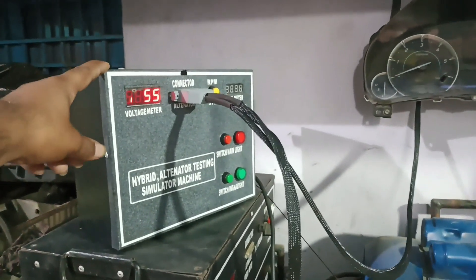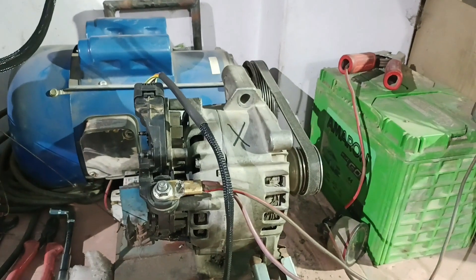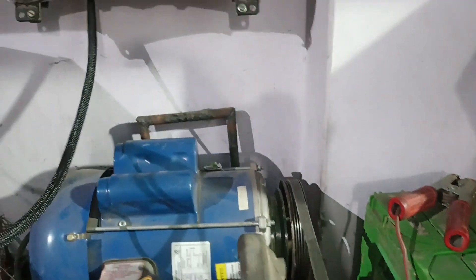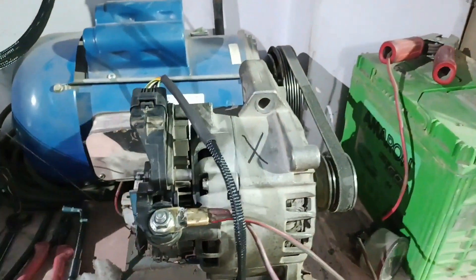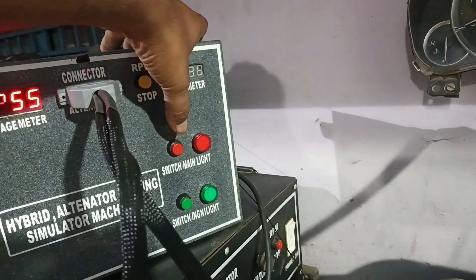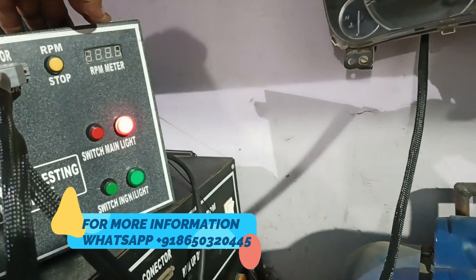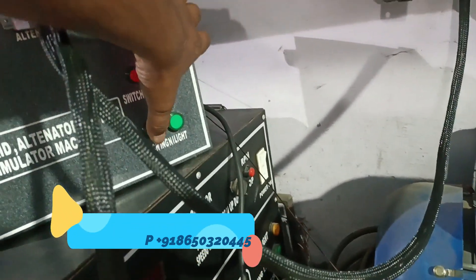This is a hybrid simulator machine — this is the cluster and this is the alternator integrated with the electric motor. To begin, press the main switch and then the ignition.